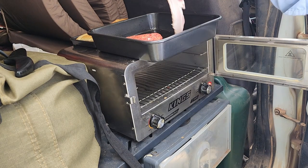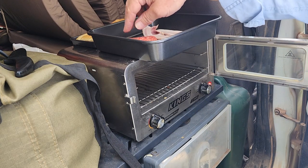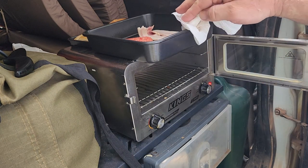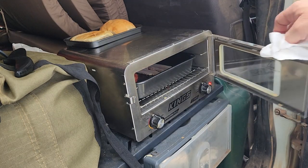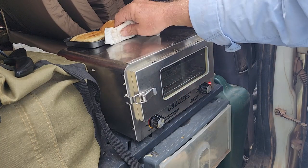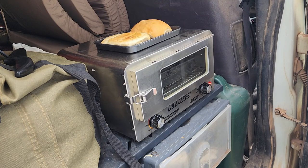That will caramelize the onion rings as it cooks and they'll also pick up those delicious juices. I'll leave that for about half an hour and then see what it looks like, probably turn it over, put some cheese on it, and then another quarter to half an hour and it'll be done.